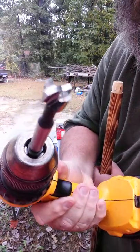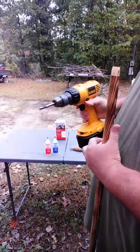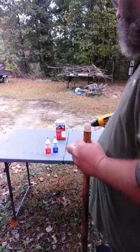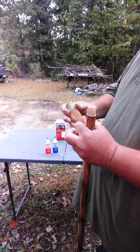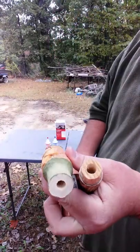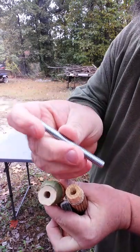I like to use a 3/8 Forstner bit. You can use a drill bit, but it is hard to drill a straight hole with those. Drill a hole in my stick and in my topper.